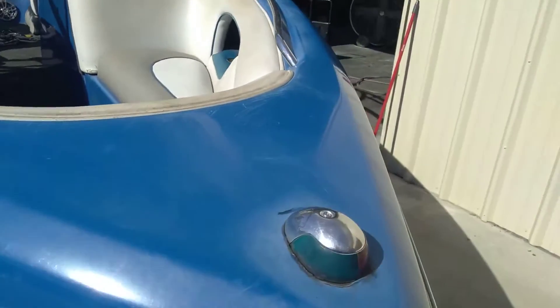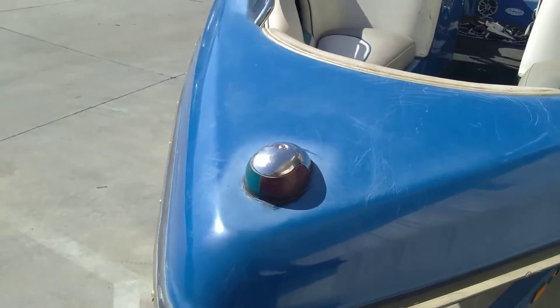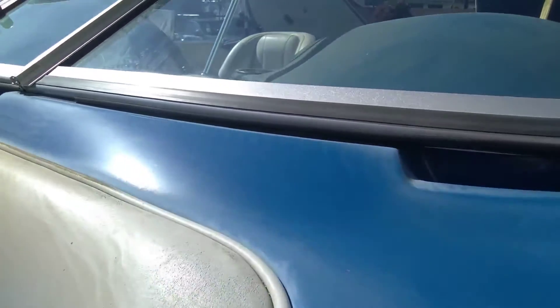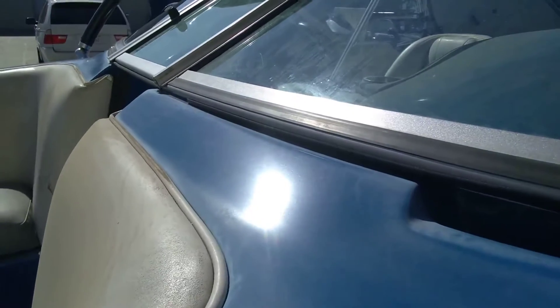I have to wet sand this and chemically extract the oxidation. This boat has definitely seen better days — it's just dead, there's just nothing there.